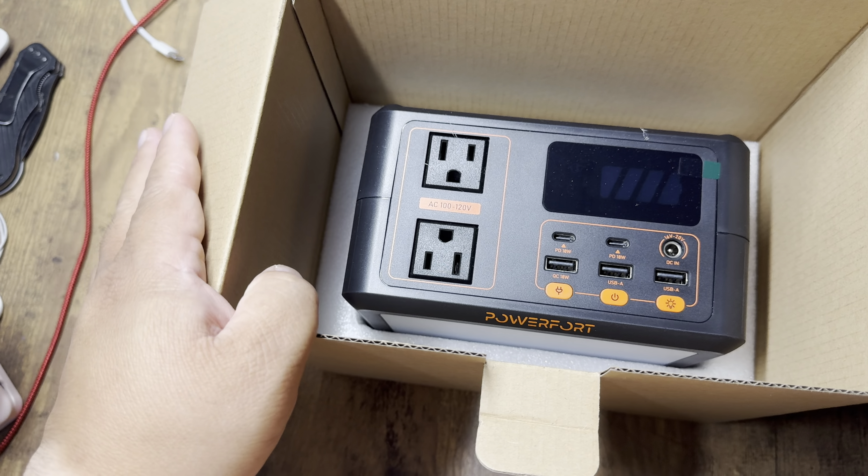Underneath the foam you will find the power station itself. I like how it's very portable, very small. Nothing else in the box.